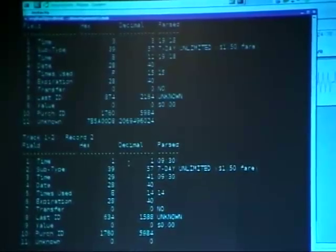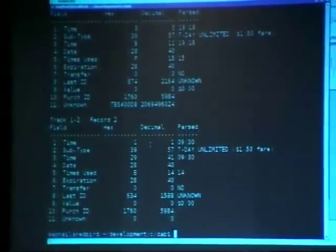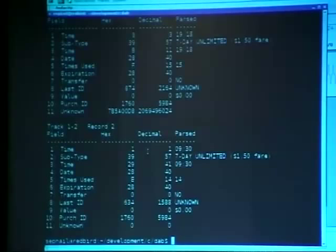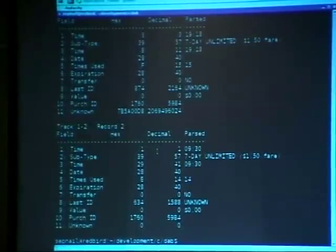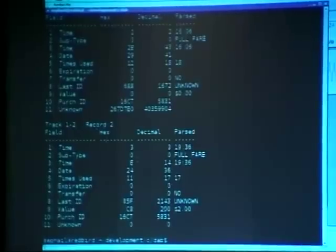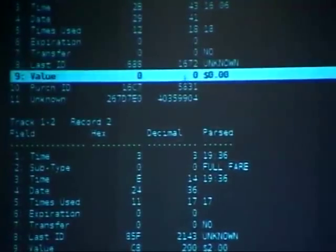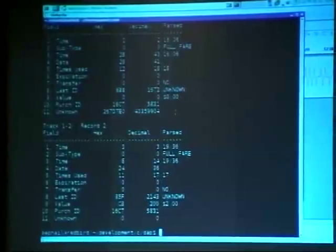You can see everything about the card. The only other way to know what's on your card is to go to a subway station kiosk — this proves all that kiosk data is actually offline. Here's a full-fare card from before the firmware update. Record two shows $2 remaining, but record one shows no value — this is exactly what was being exploited. People were destroying the first record by bending the card, and getting free rides without technically knowing how it worked.